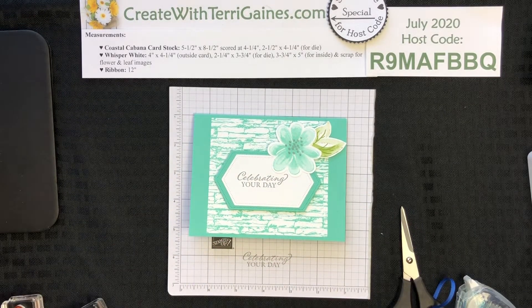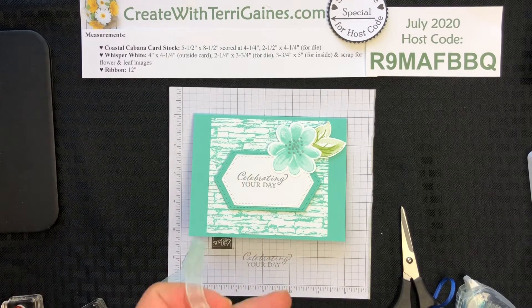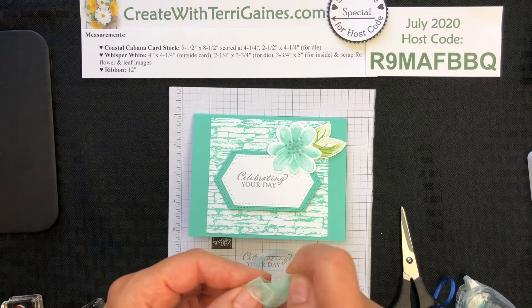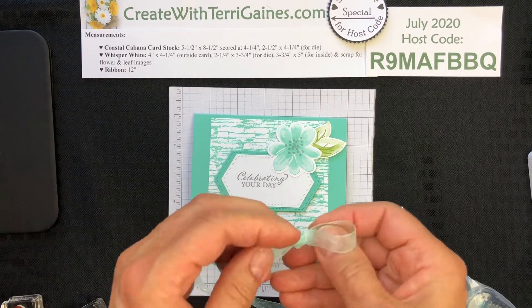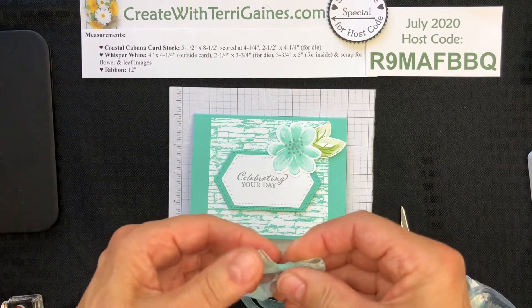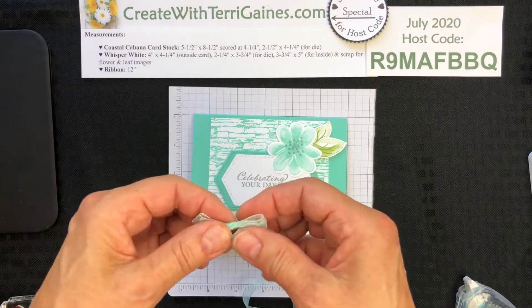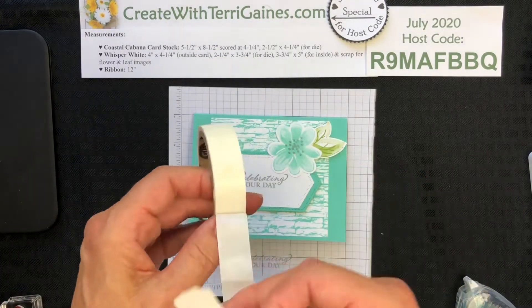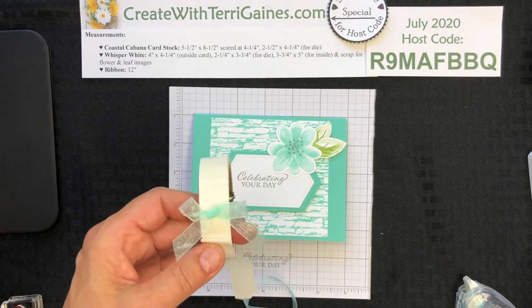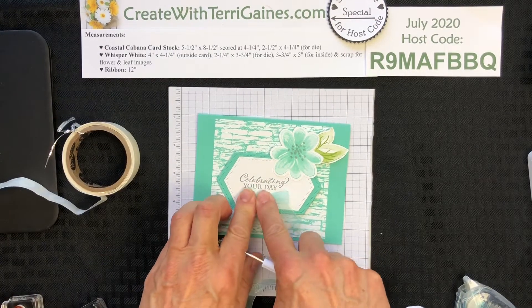Two things to embellish the card. There is some new beautiful ribbon in the catalog — it is Pool Party 3/8-inch sheer ribbon. Pool Party is a light shade of Coastal Cabana, so this is beautiful for making bows. I like to keep my ribbon on the spool when I make bows — I do have a video on how I make bows, so I'll reference that in my blog and in the comment section of this YouTube video. I'm going to apply my bow to the card with mini glue dots, which are really strong little adhesive dots that will hold any of your embellishments.